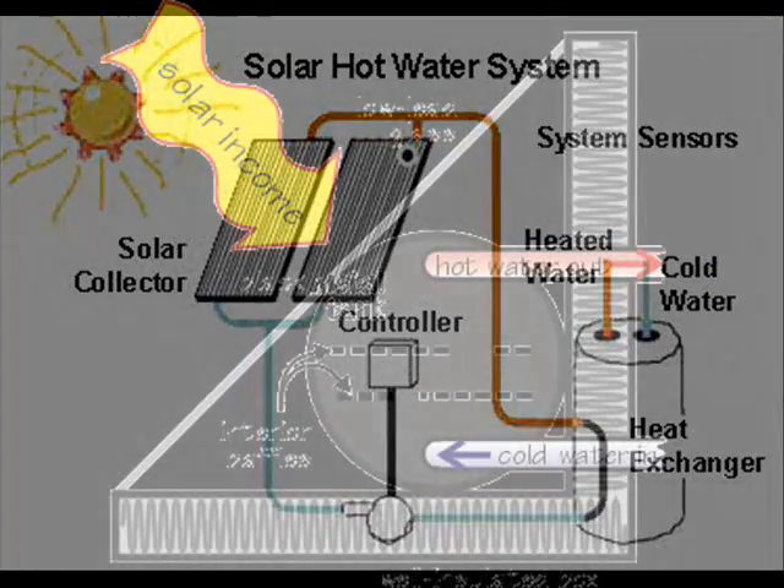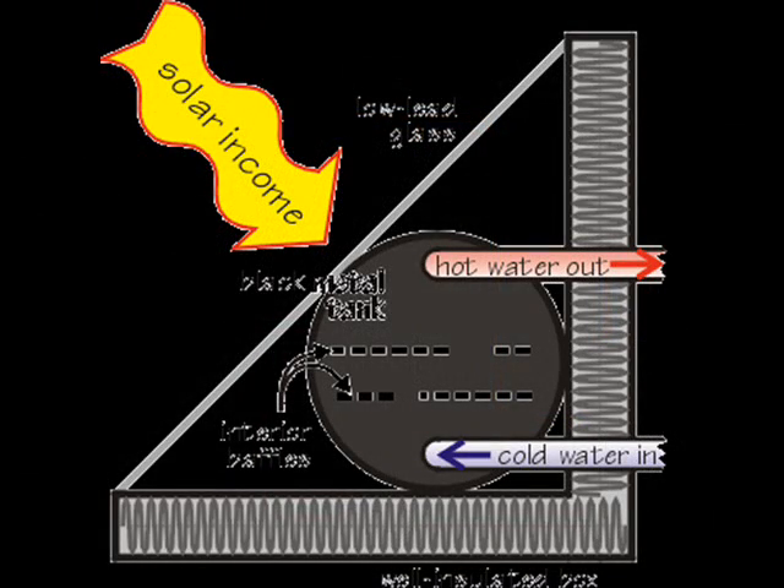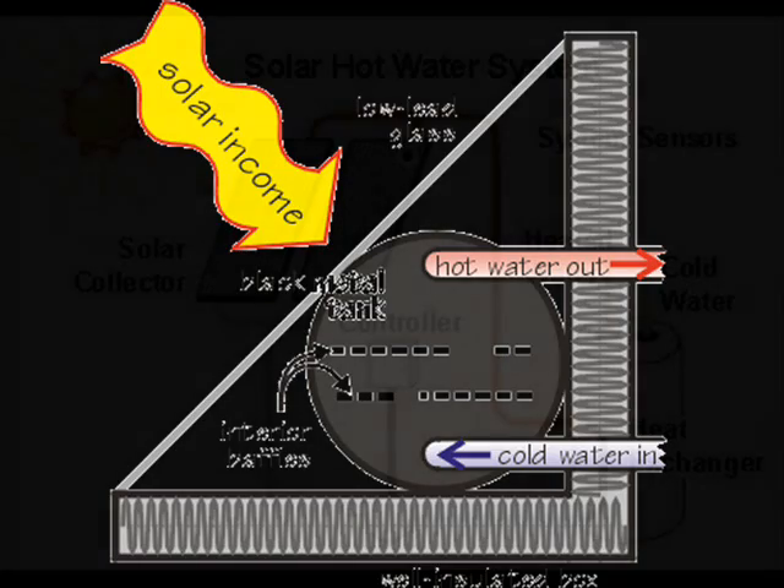If you live in southern Florida, a batch heater may be all you need to warm or preheat your water. Batch heaters are simple, passive collectors that combine the function of collecting and storing heat. They work fine in sunny areas that have moderate heating requirements, but in cold climates their efficiency drops and freezing problems are a concern. If you live in Maine, your batch heater may not survive the winter. To be practical in cold climates, collectors should be isolated from storage tanks.